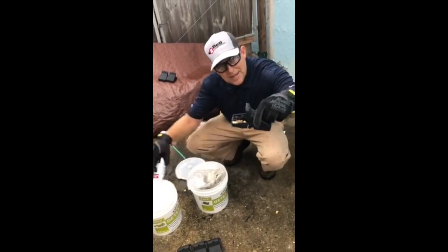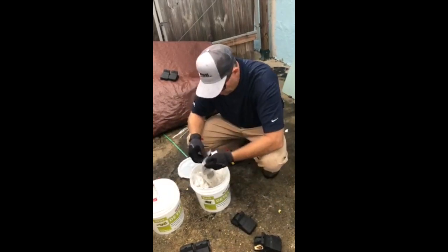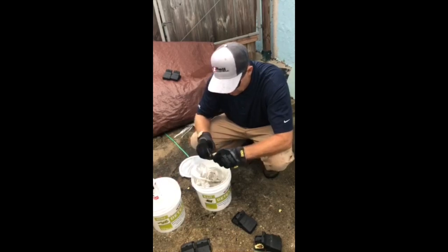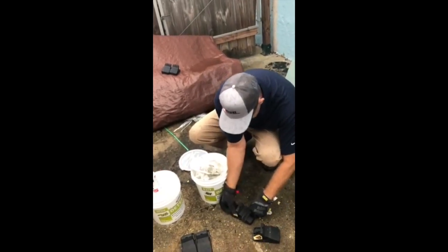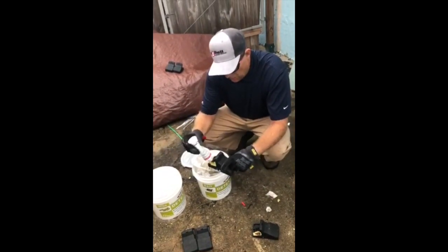So now we have a pre-baited snap trap right here, ready to go. And I'm going to do this with a couple and we're going to place them where we need to. Again, this is unset, so we're not setting this snap trap — we are simply placing it out unset with an attractant, and that attractant is D-Tec and Provoke.